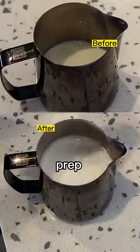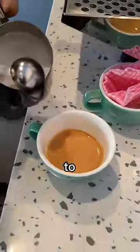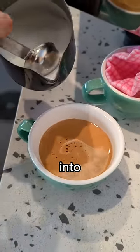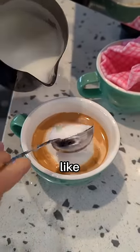Once you're done steaming, prep your espresso and let's get pouring. This is a different type of pour. You want to start off by holding back the foam with the spoon and pouring a bit of liquid milk into the cup, and then scooping the microfoam on top of the espresso like so.